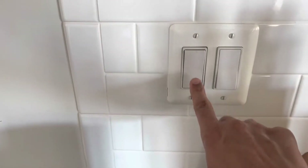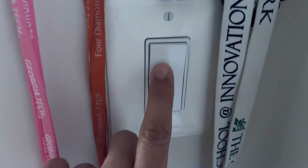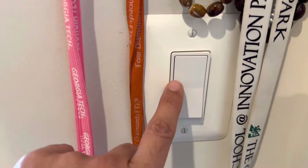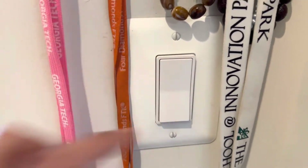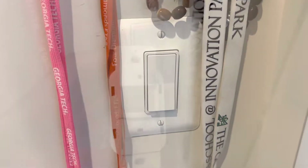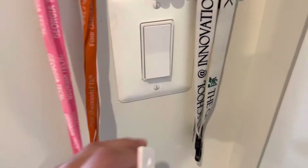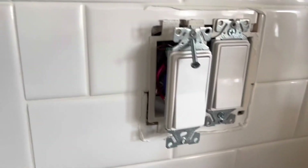In this project I'm going to convert this three-way switch into a single pole switch, and on top of that I'm going to install a motion sensor. This is the motion sensor I will install. I have turned off the breaker and removed the screws of these outlets.